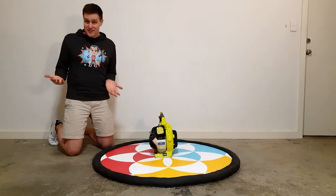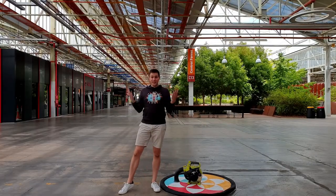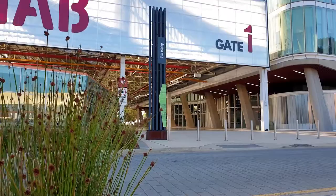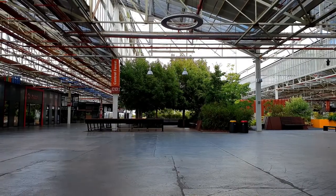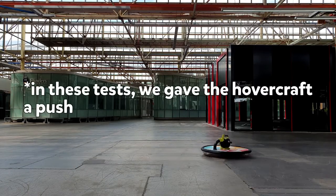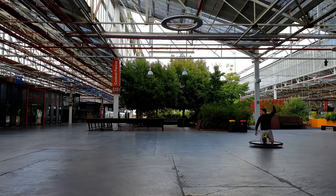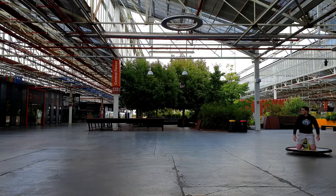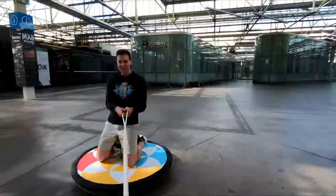Now it's time to use our hovercraft, and for this I'm going to take it to the Tonsley Innovation District in South Australia. A big thank you to Tonsley for letting me use this space — it's usually used by businesses and researchers, but it's open to everyone and includes a huge undercover space with a really smooth and flat surface. This is perfect for using our hovercraft. The first test is to see how well the hovercraft slides by itself — look at it go, it just keeps going and going! The second test is to see how well it slides when it's carrying a person. Beck didn't want to have the first go, so this is it carrying me — it was a heap of fun. The last test is to see how well the hovercraft slides in a circle.